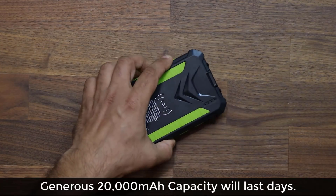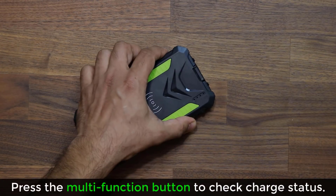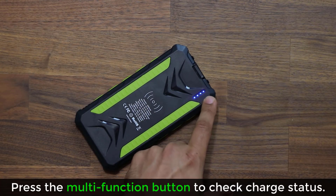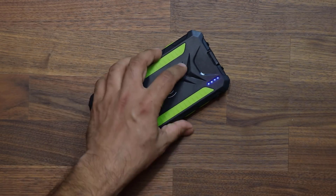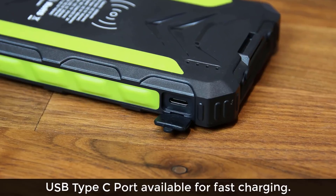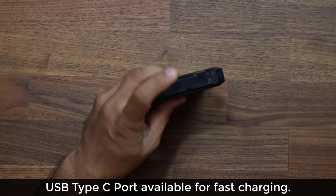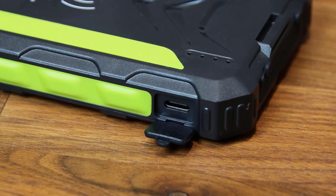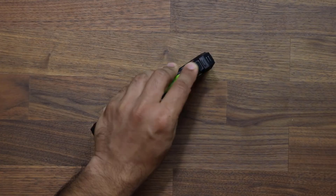On the side we have a button. When I press this power button, it tells you if the power bank is fully charged or not by lighting up this light — right now it is fully charged. We also have a USB Type-C port for faster charging, while the other two ports are for regular standard charging.